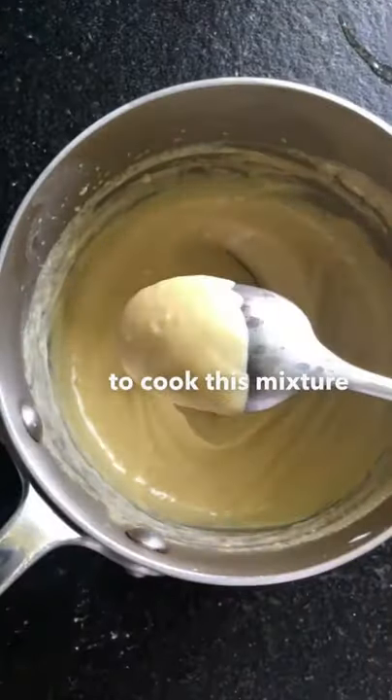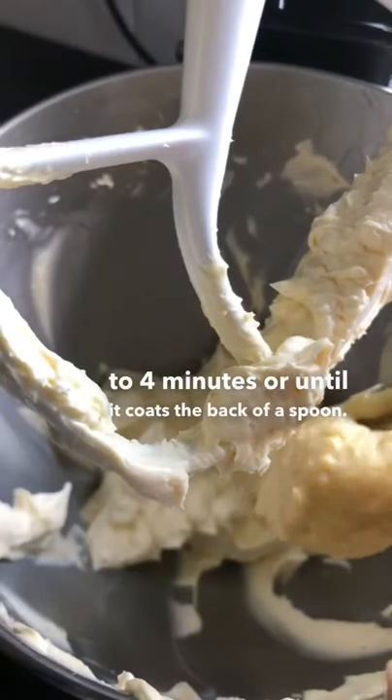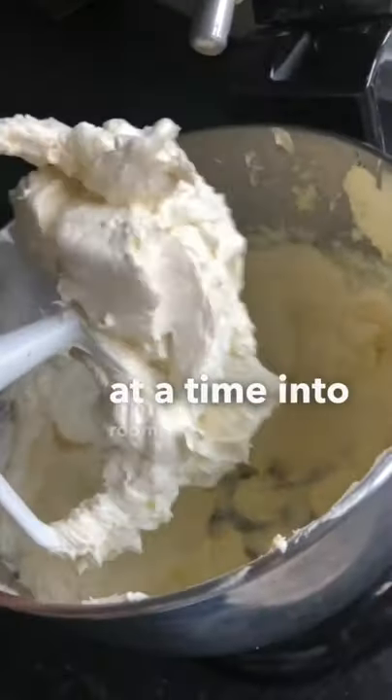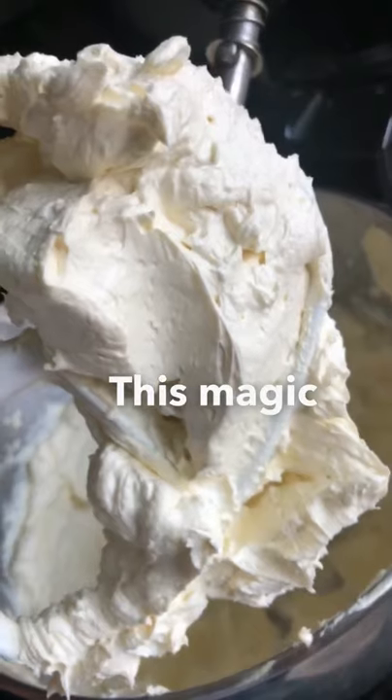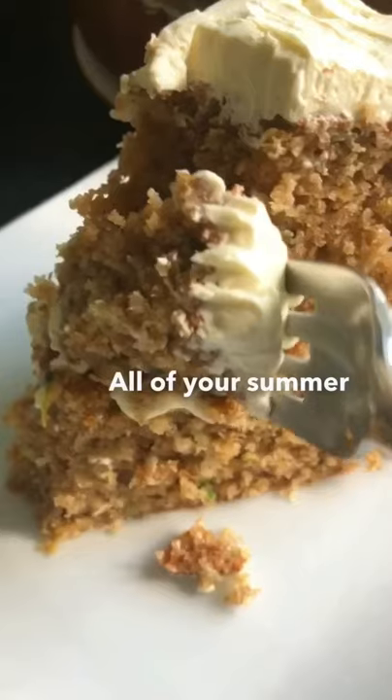Cook this mixture over medium-low heat for about three to four minutes, or until it coats the back of a spoon. Then take that pudding and whip it one tablespoon at a time into room temperature butter, and you're gonna get this magic light and fluffy frosting, perfect for topping all of your summer cakes.